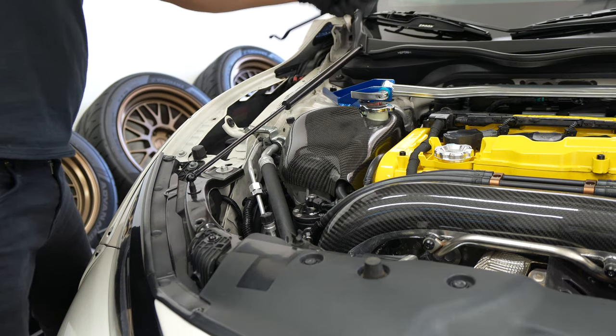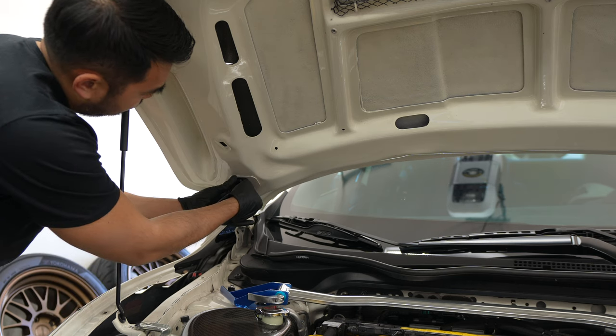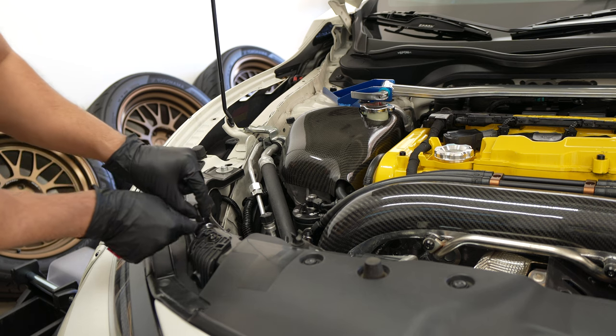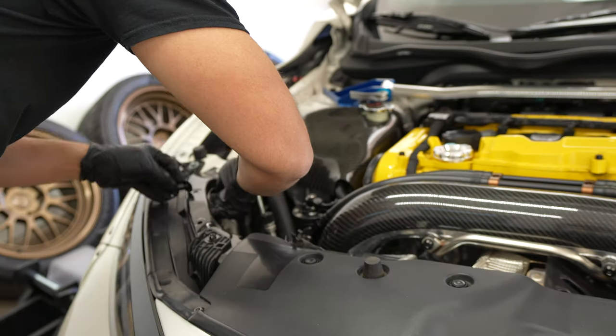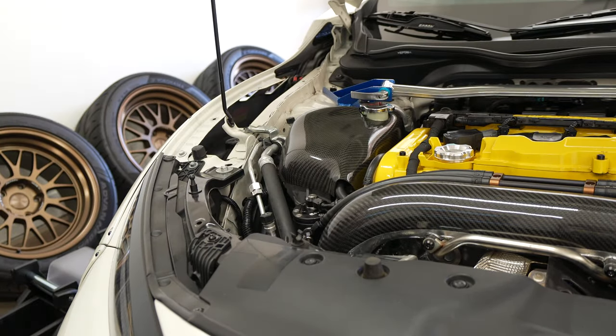At this point you'll want to remove the OEM hood prop. The bracket on the hood side just installs with whatever hardware you've already got on there. When installing the hardware for the radiator support, you'll throw a washer on both sides — top and bottom. I apply blue loctite here so the nut doesn't loosen over time from vibration. Once you've got it in place, I recommend tightening it all the way before installing the damper onto it.